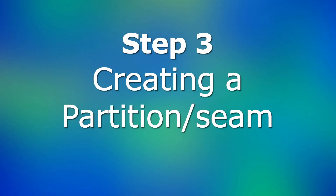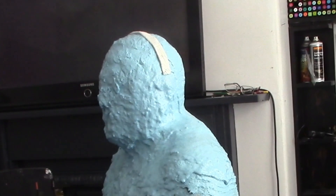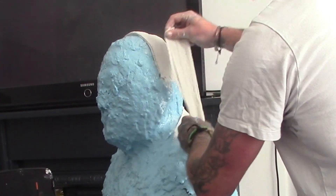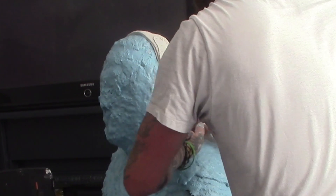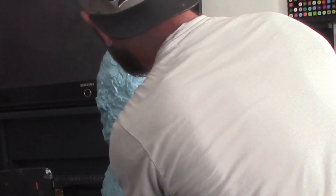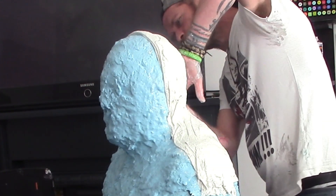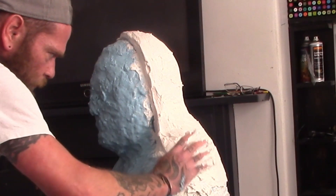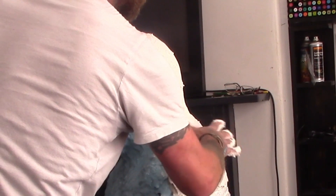Step 3: Creating a Partition. Once the alginate has cured, the plaster bandage can be applied. This will create a supporting shell for the alginate mould. Work from the back first, using folded or wrapped plaster bandage to create a wall running along the top of the shoulders, over the head and at the back of the ears, creating a high partition wall. Then apply more bandages all over the back of the head. Mix up some fine casting powder with water to form a paste and use this to make a good square wall and smooth off the plaster shell.